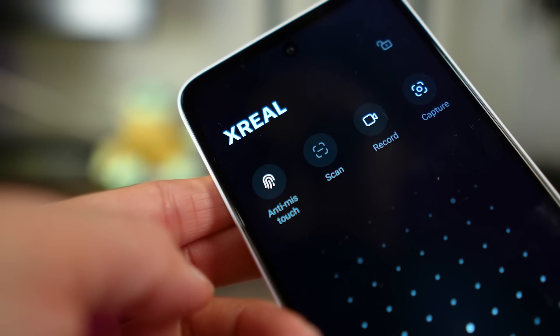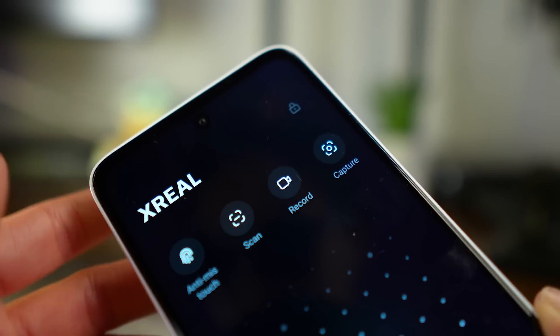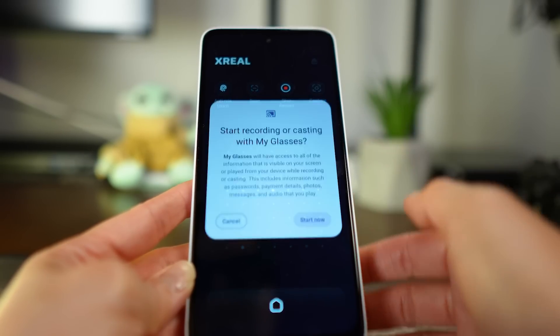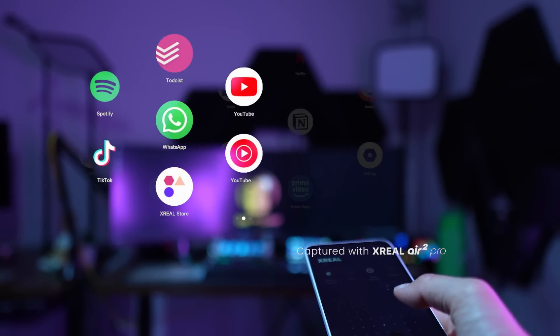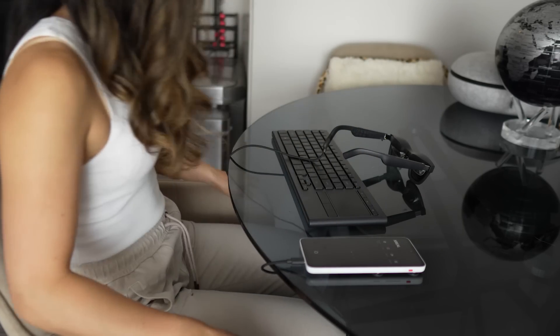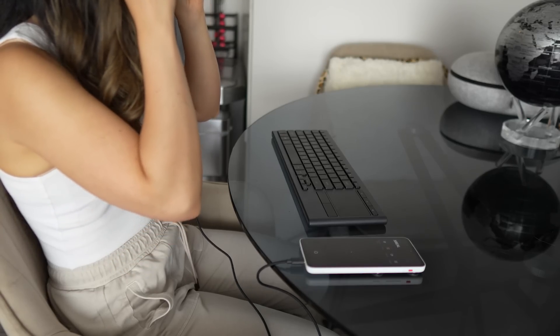At the top, there are a few shortcuts: an anti-miss touch button that locks the device to prevent misclicks, a camera button to scan QR codes, a recording button to record what you see, and a screenshot button. The square below is the touchpad, which you tap to click and perform gestures like swipe for scrolling — and it works very smoothly. You can also connect an external Bluetooth keyboard and mouse, or an all-in-one.